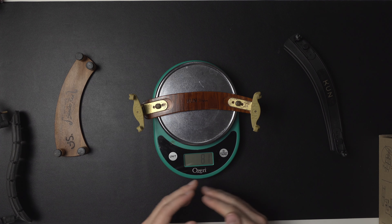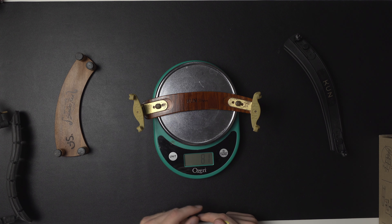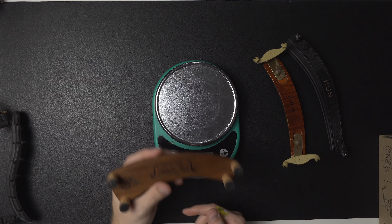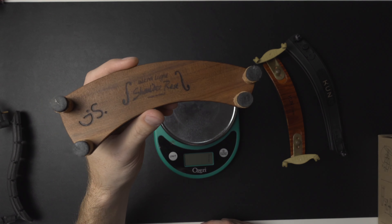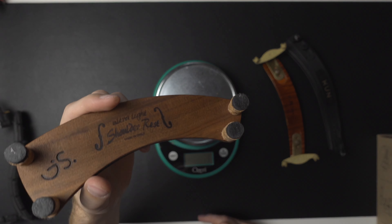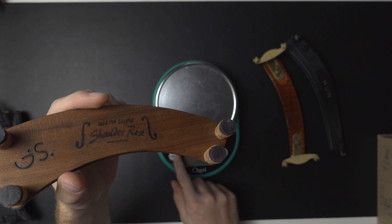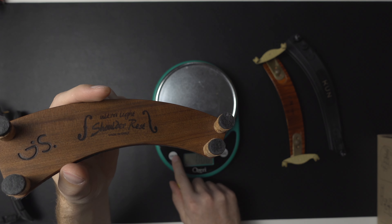In terms of the actual shaping of the foam, you have a wider foam closer to the left side of the shoulder rest, and then something a little smaller that's more traditional. So you have a little more padding and surface area on the left side for a comfortable fit, and something smaller that goes more on the chest side.